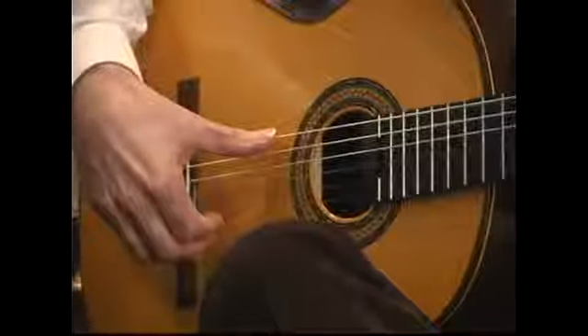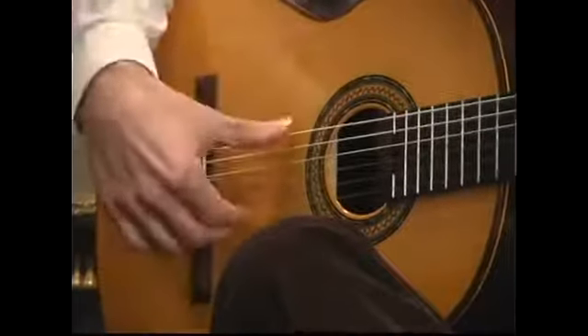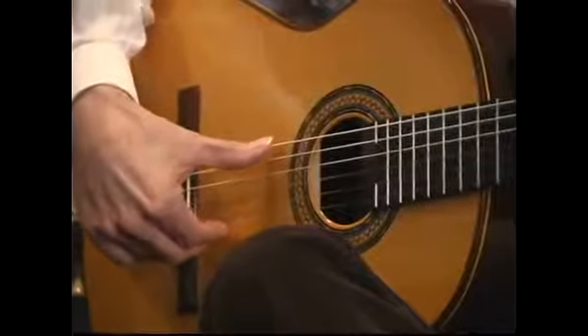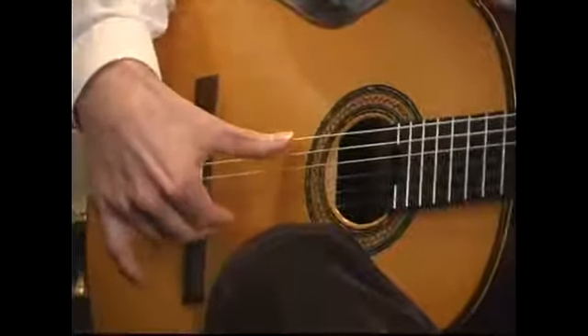In this segment I'm going to tell you about using the right hand thumb in the rest stroke. The rest stroke involves plucking the string by sliding on the flesh of the right hand thumb, then plucking with the nail, and finally resting on the next string down, like this.